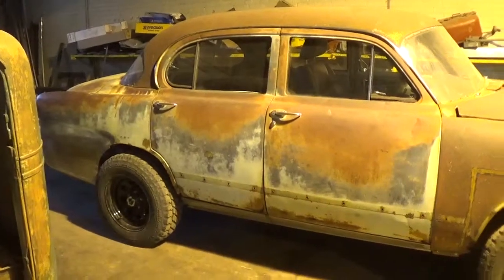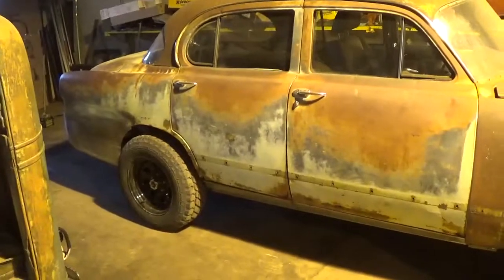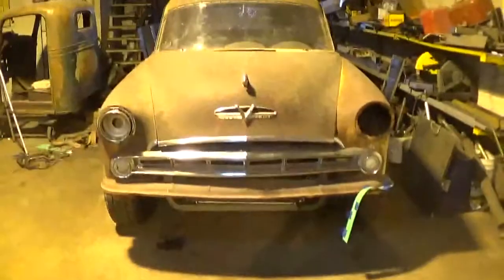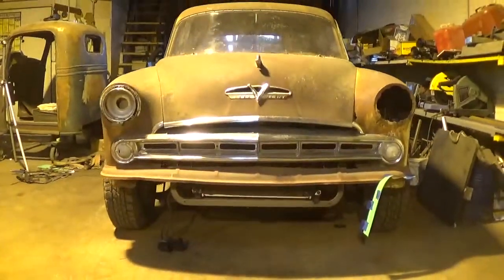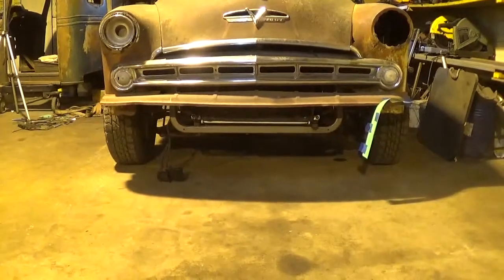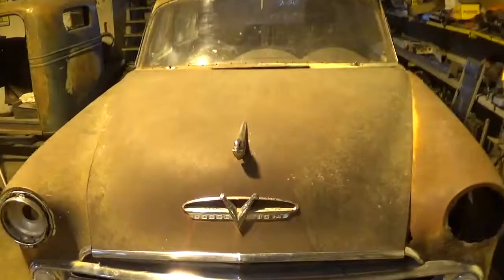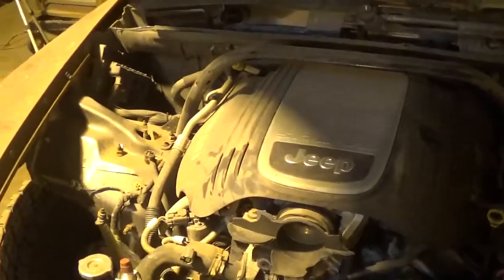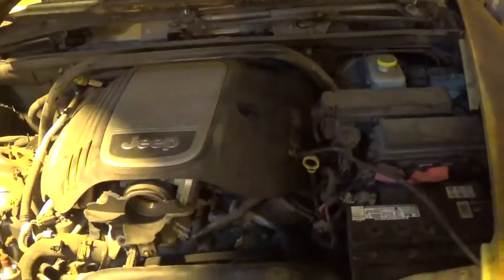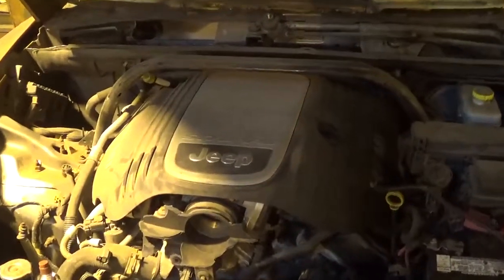But I came across a newer vehicle that was smashed up, did some measuring, and it fit right under this thing. What was the donor vehicle? The chassis sitting under this thing is a 2008 Jeep Grand Cherokee 5.7 Hemi.